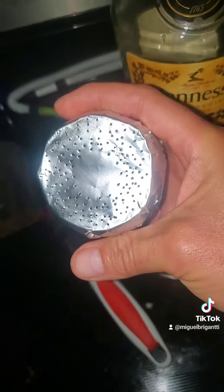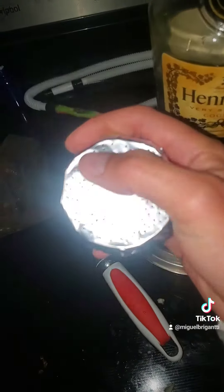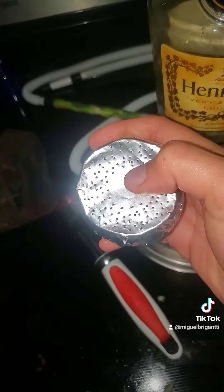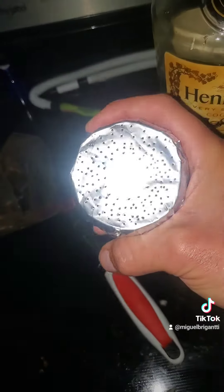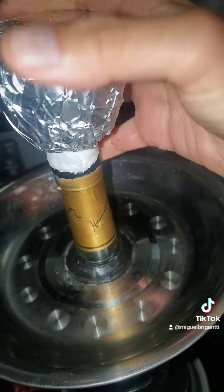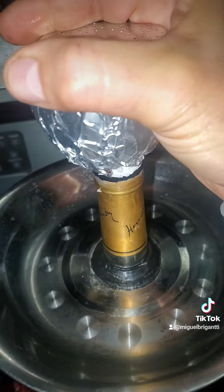Now put the aluminum foil over it. Poke the holes around it — never in the middle, remember, that's where the hole is. If you poke holes in the middle, you'll be sucking a lot of air. Put it on there — you want it a little tight.